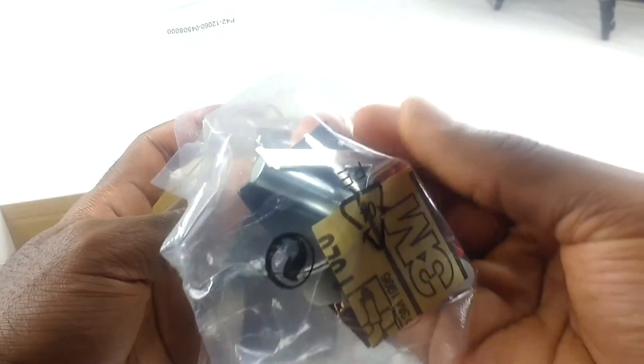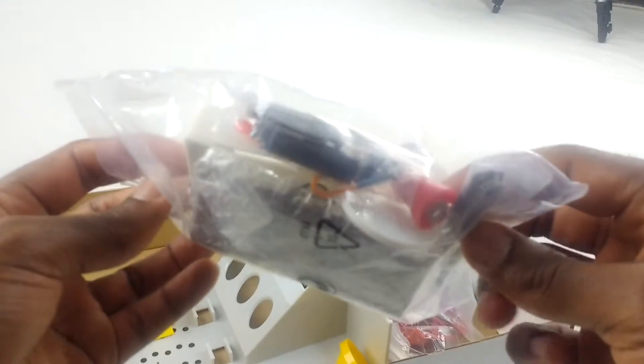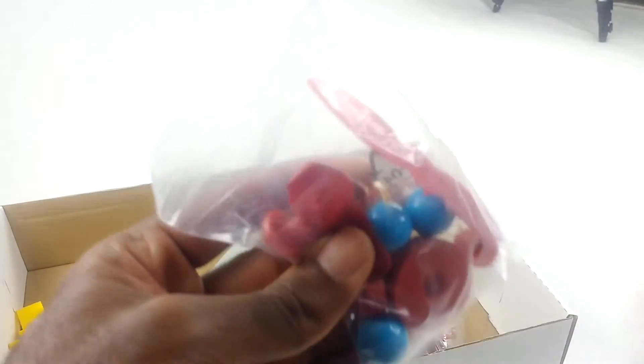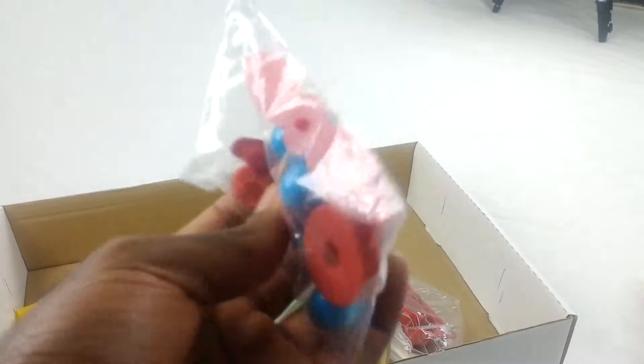Those two are also fully sealed and have not been opened yet. Again, fully sealed, has not been opened yet.